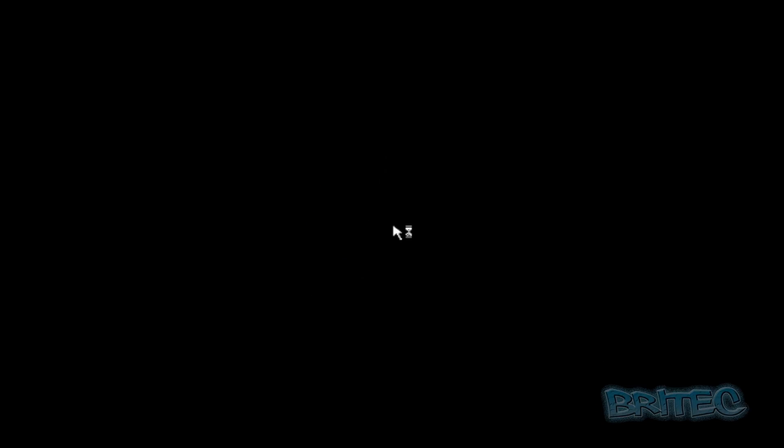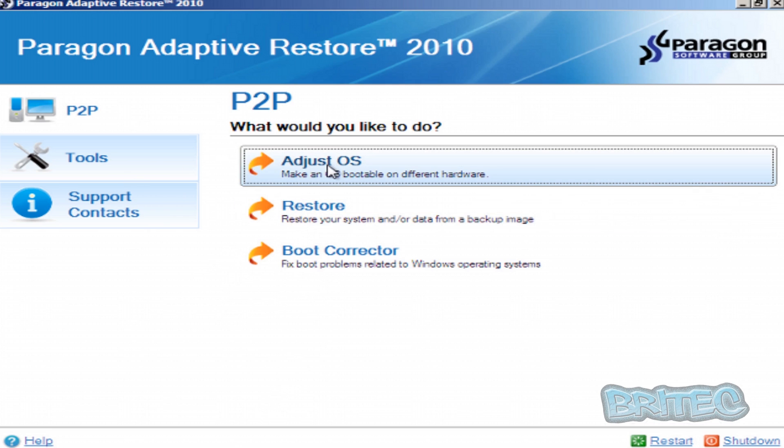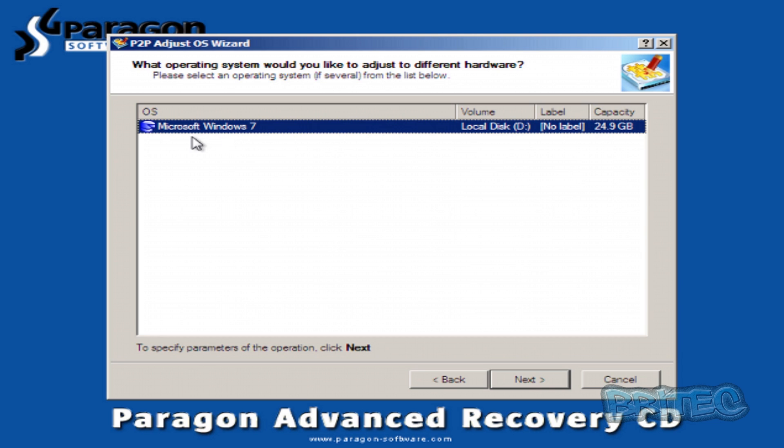As you can see, this is geared up for Windows 7, but if you're doing this on Windows 8 you'll need more up-to-date software. We're using Paragon software here — this is the Paragon Advanced Recovery CD. I'm going to click Accept on the license agreement. Now you can see we've got a couple of options. We want 'Adjust Operating System,' which will allow us to adjust our OS and add in our new drivers. I'm going to click on that. We're on a VirtualBox here, but I'll give you an idea of what you need to do. You can click Next and you can see the operating system shown — that's the OS we're going to inject our new drivers into.